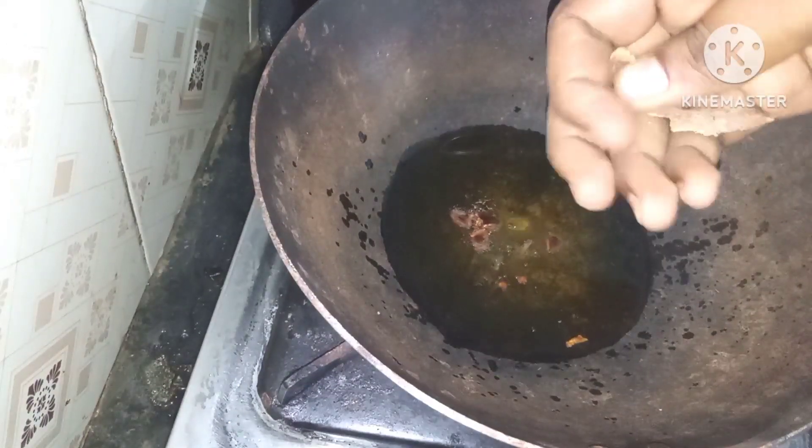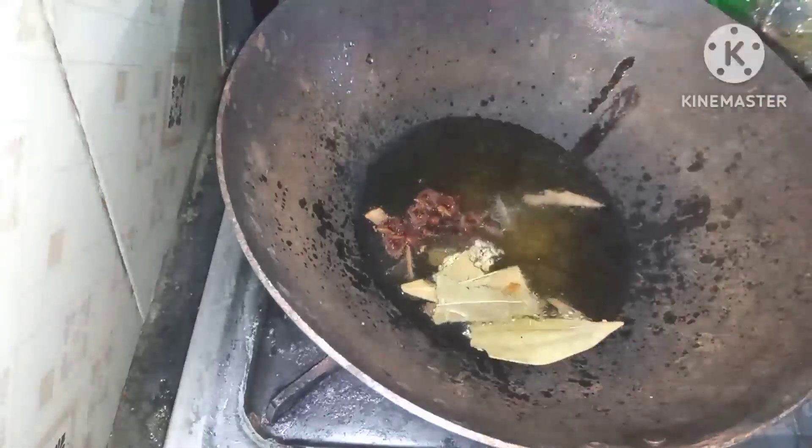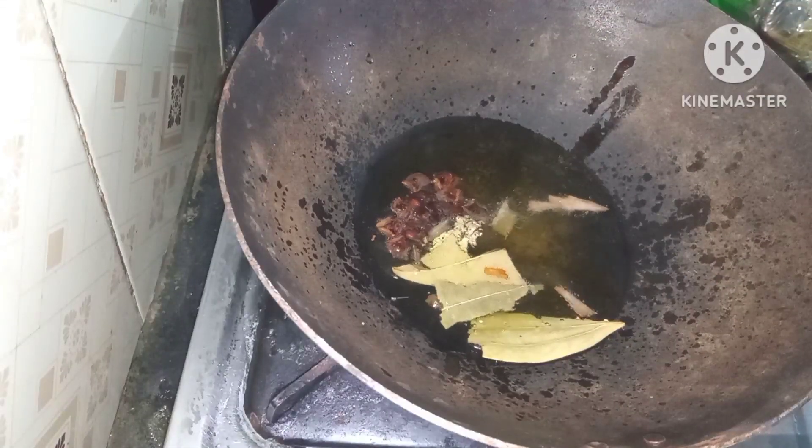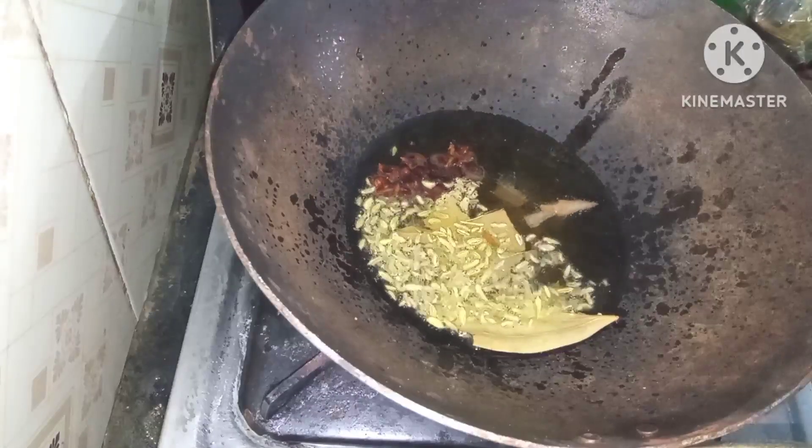Put some salad, some green tea, just a little bit of bread, some beef, and we're going to put some bread. This is a small amount of masala.